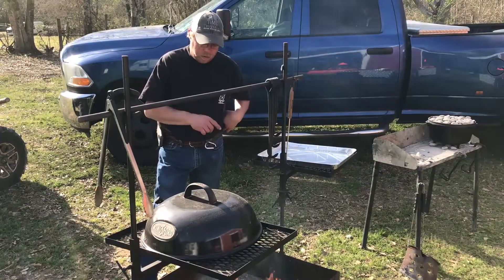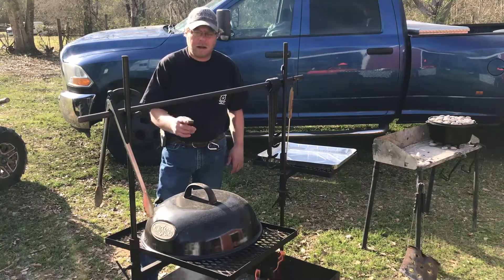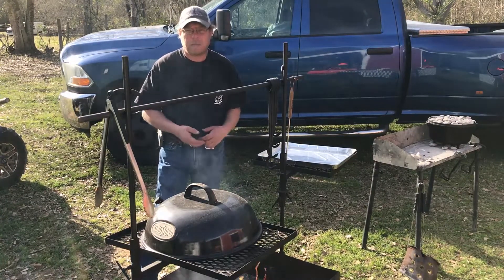It's been about five hours. I'm going to pull our ribs off, put them on this pan, wrap them up in foil, and put them back on and raise the heat up a little bit.